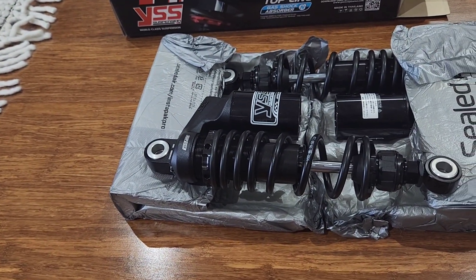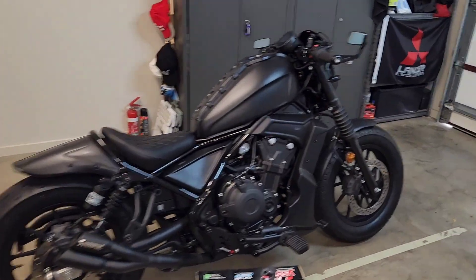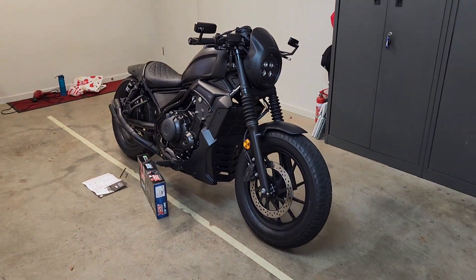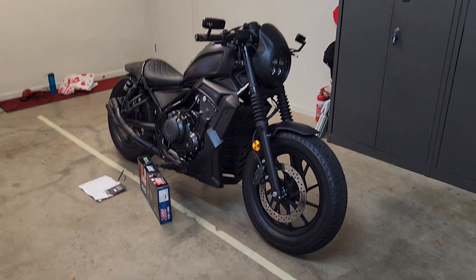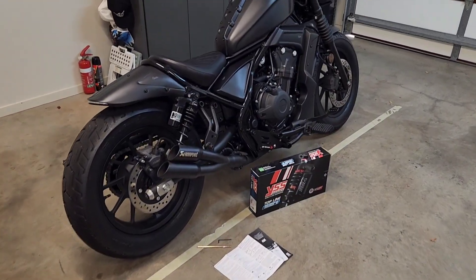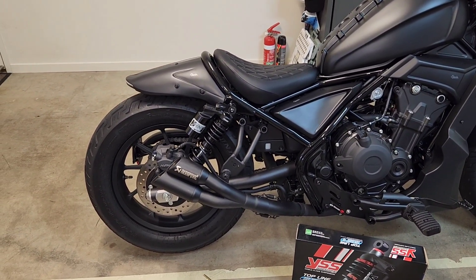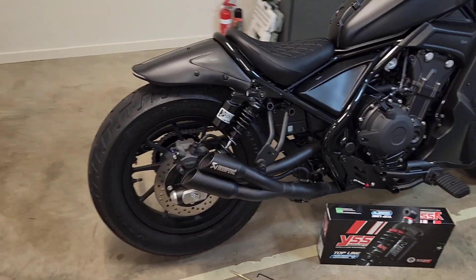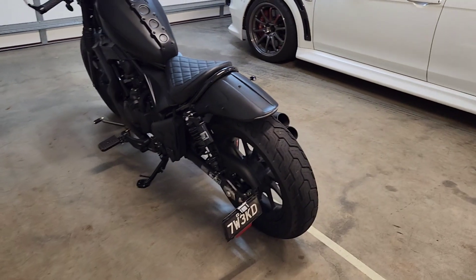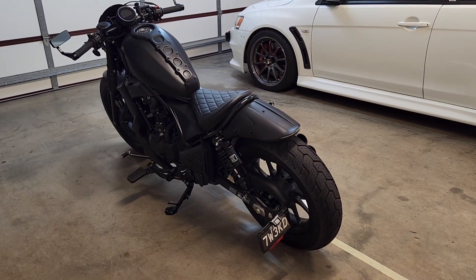Now that we've finished with the unboxing of the YSS suspension on the Rebel 500, I'm resuming after actually doing the install. I wanted to talk through how easy it was to install this suspension, the drop in suspension height, the softness, and the adjustability in comparison to stock or in my case the Diablo shocks I had on.